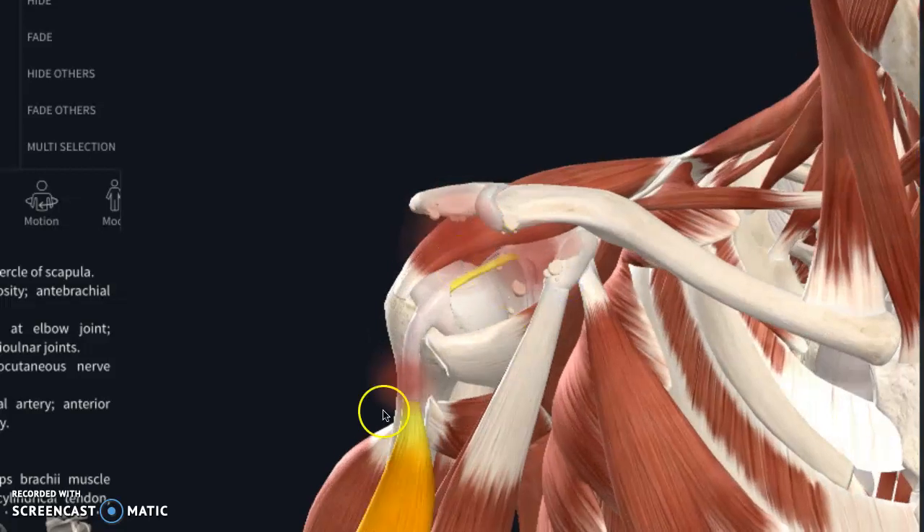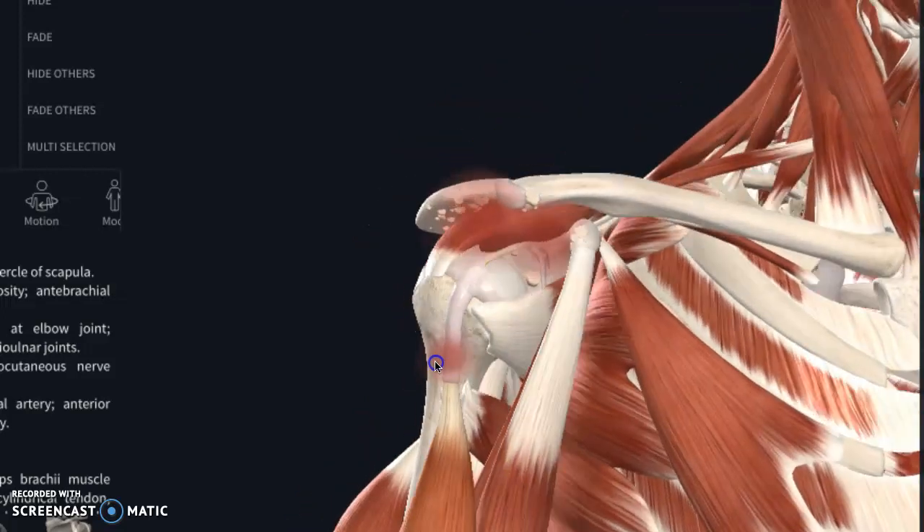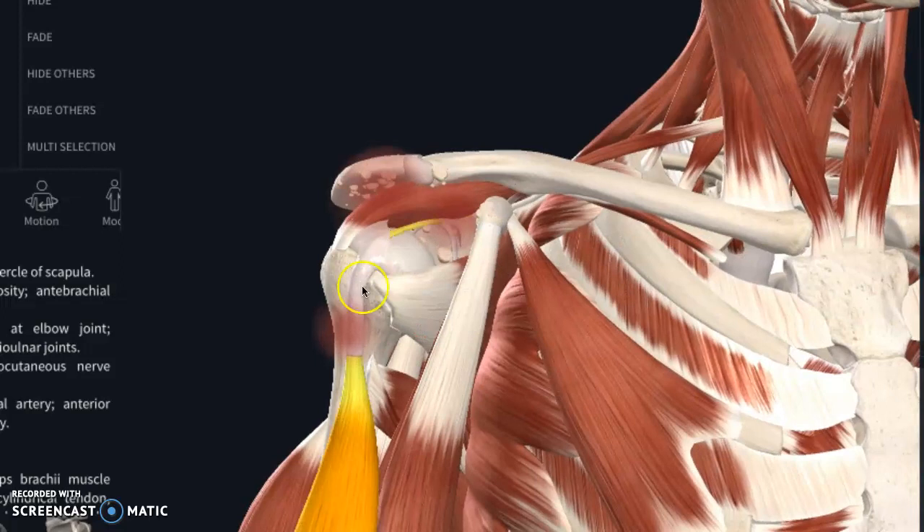Wherever there is red is generally where people tend to have pain and issues. The way PT works and why strengthening is so helpful is that when all of the rotator cuff musculature is stronger, it structurally supports the socket better, takes pressure off bone-on-bone contact, and helps support things. Even though there's a lot of damage, strengthening, working on mobility, and decreasing inflammation will often help the symptoms.